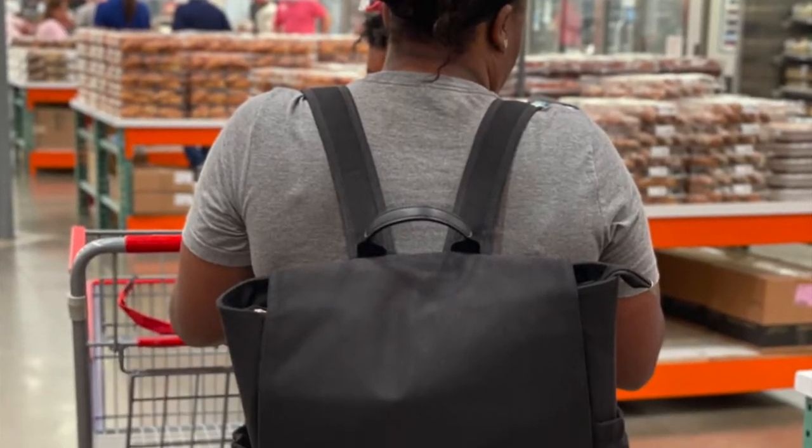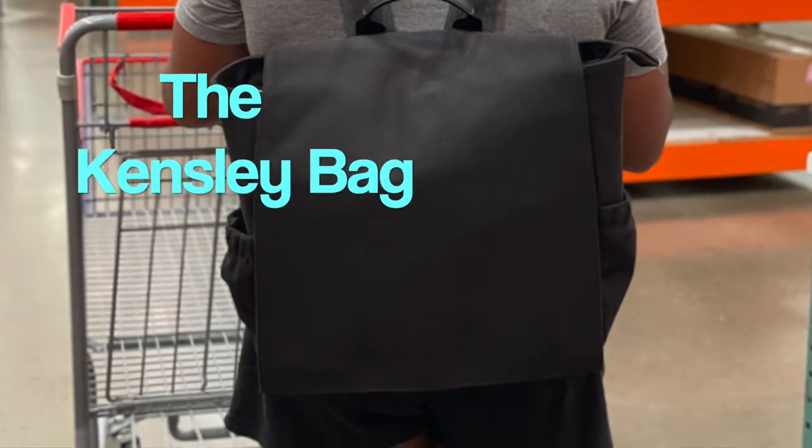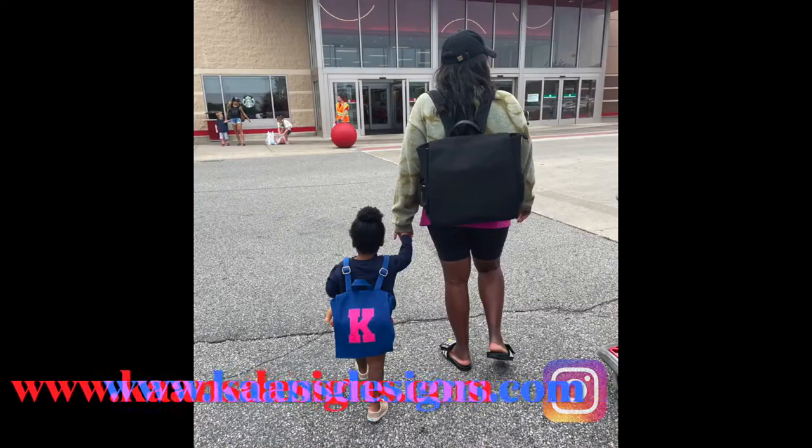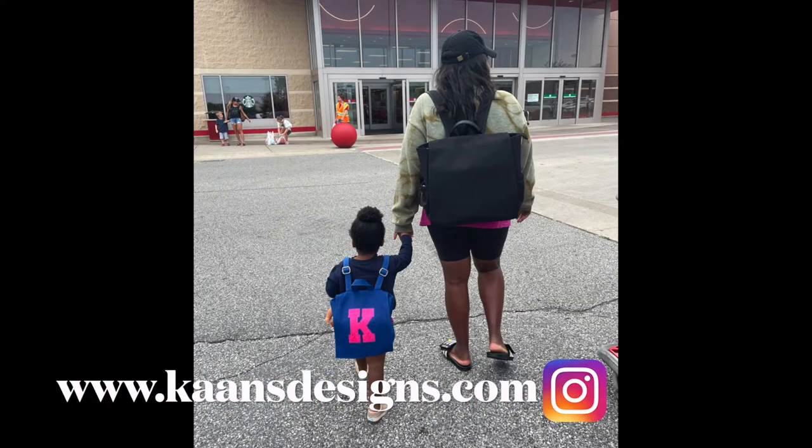This is the bag she's referring to — the Kinsley bag. Ash has been working on getting this made with her manufacturer for a while now, and I'm so proud of her. Look for the Kinsley bag to launch in the fall on KinsDesigns.com website.